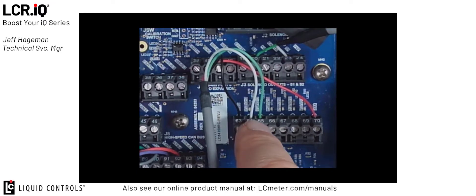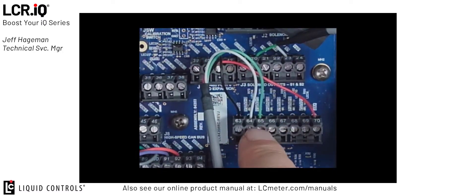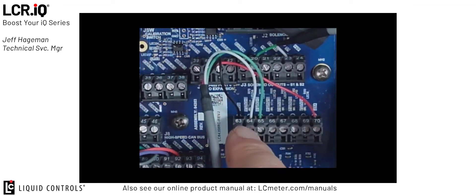The other two wires, the green and the white wire, are our two channels — channel A and channel B — for our XL display. Channel A being the green wire connected to pin 65, and channel B being the white wire connected to pin 64. Pin 65 being digital output 5, and pin 64 being digital output 6.